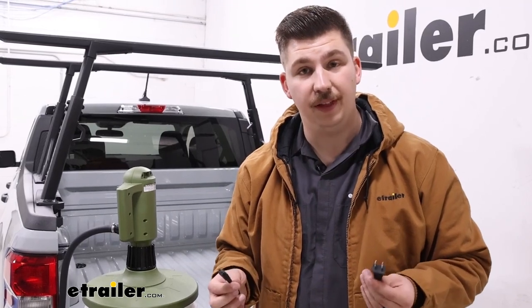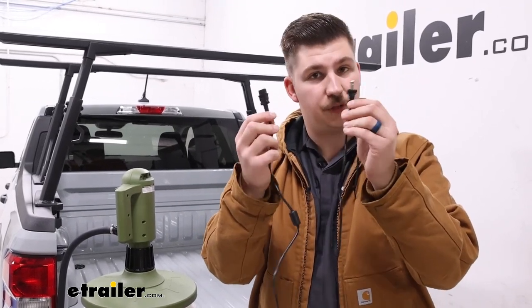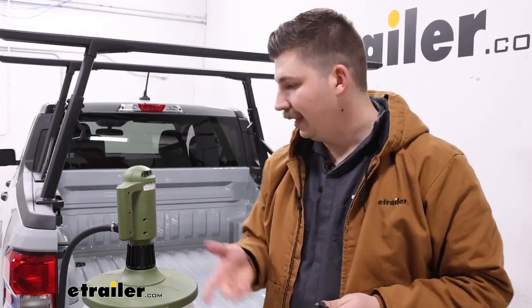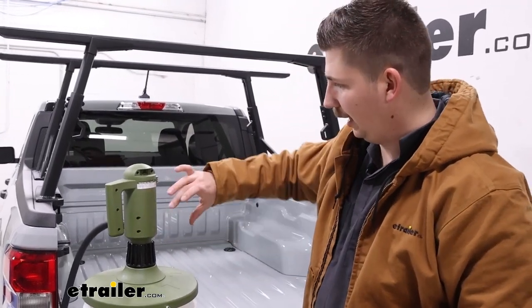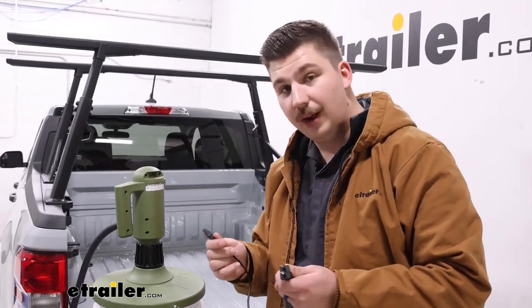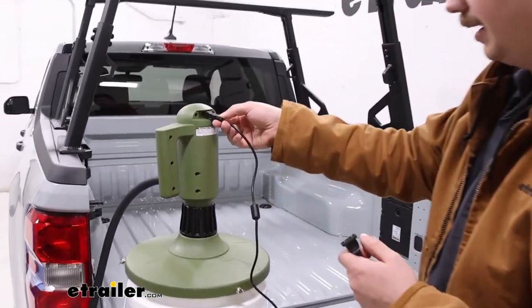There are a couple different options: the electric version that plugs into a typical household outlet and the battery powered version. With the battery powered version the battery just slots in the back and is rechargeable. Otherwise they function pretty much the exact same way.